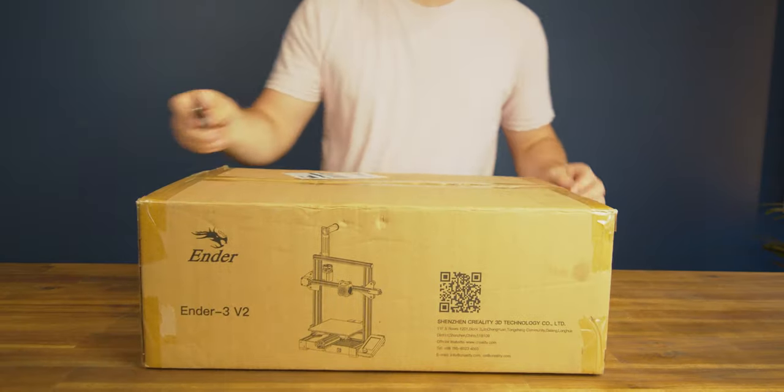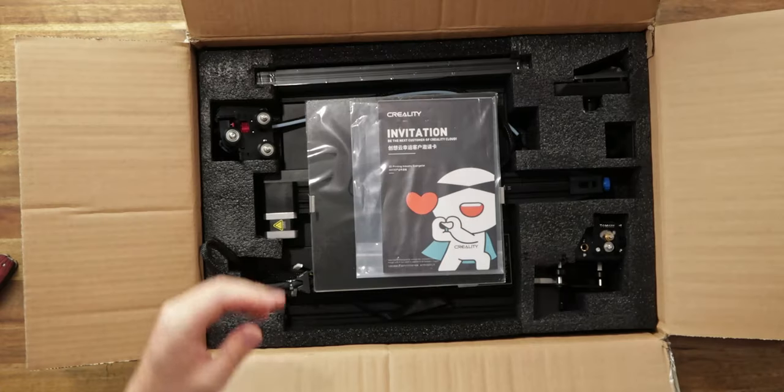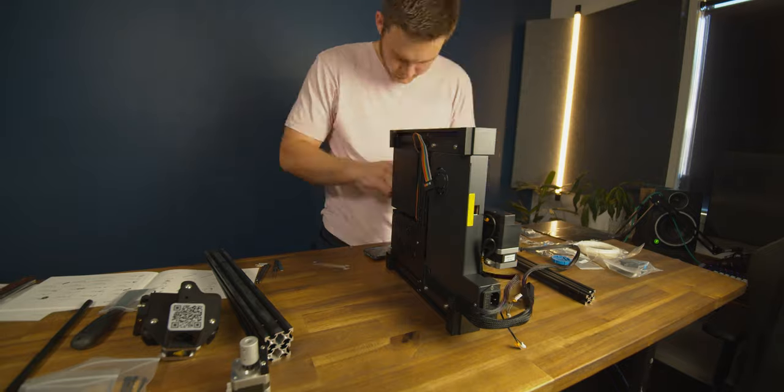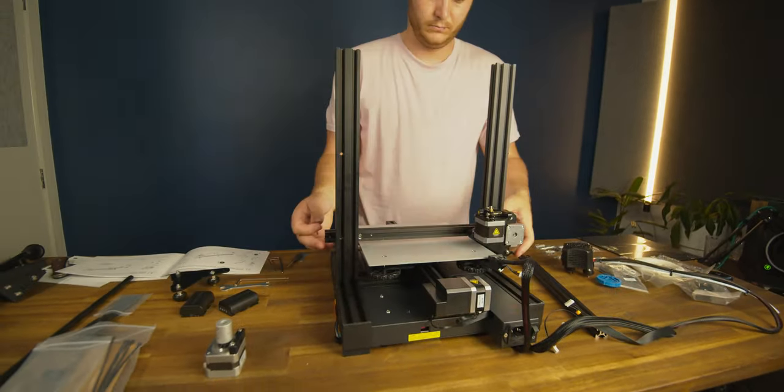G'day, I'm Cam and first things first, I'm going to get it out of the box and build it. I bought the Ender 3 V2. It's a budget printer coming in at $320. It's semi-flat packed in the box so some assembly is required and this took me just over two hours to build.